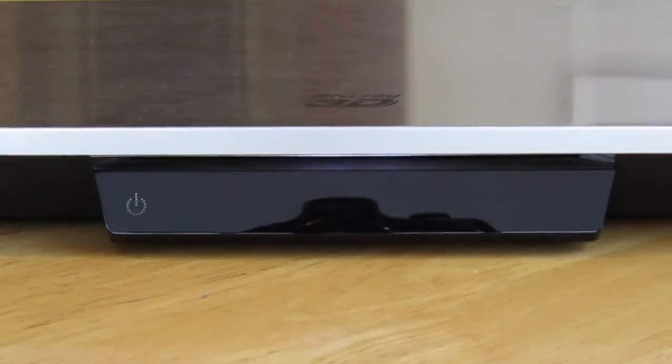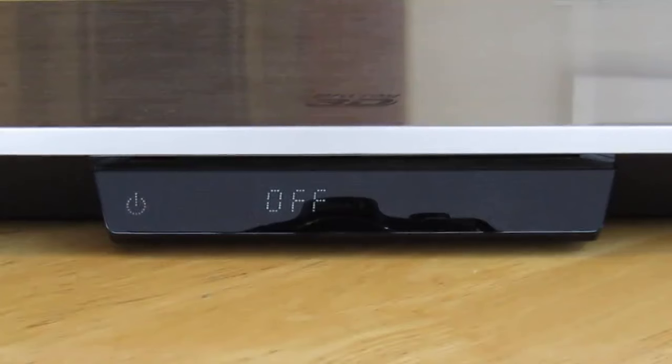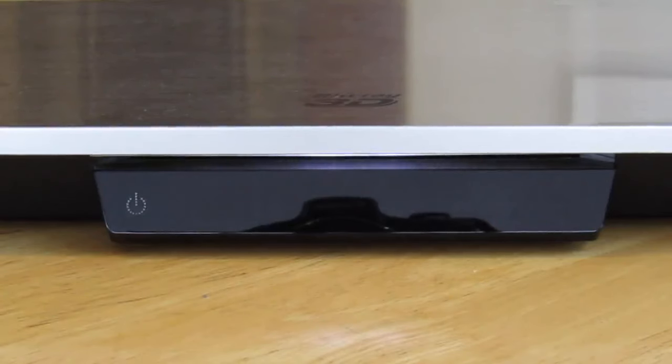We have a Samsung BD-D6700 Blu-ray player. After almost four years of providing excellent service, it began to spontaneously turn itself on and off without anyone touching the remote or the power logo on the front screen. The player would turn itself on and off repeatedly.